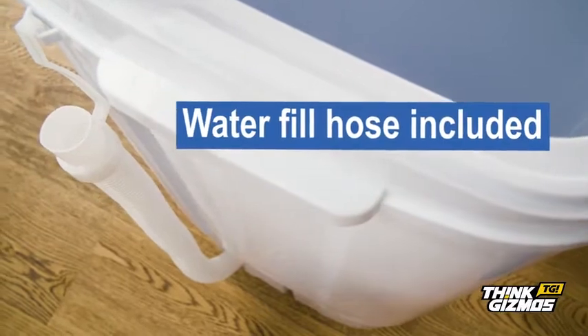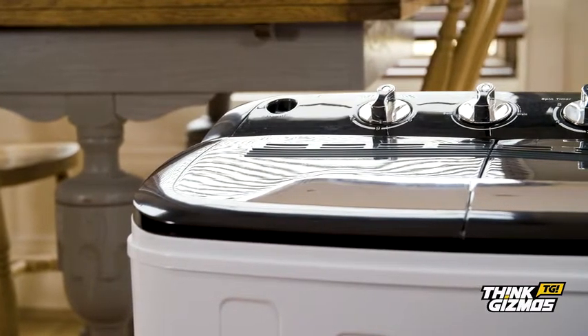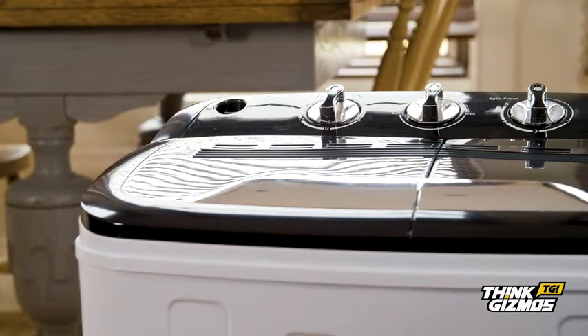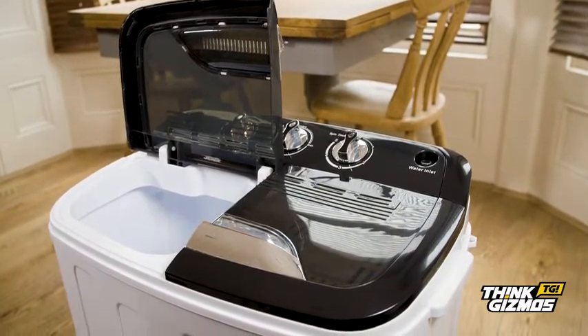the washing machine, water fill hose and a comprehensive manual are all included, so simply add clothes, water and detergent and press start. Lighten your load and your next adventure with the Portable Washing Machine.